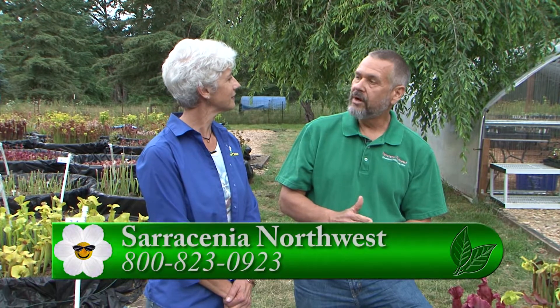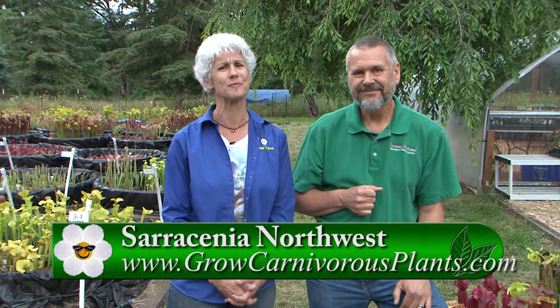Where can we find these plants to take home? We are still vending at the Beaverton Farmer's Market in May and June. You can also go to our website at growcarnivorousplants.com to order plants. During the summertime we also have open houses at the nursery, so if you'd like to come out and visit us, we'd love to have you. You have to come out here — it is amazing. Go to Garden Time and we'll link to their website. You can have carnivorous plants at your home.